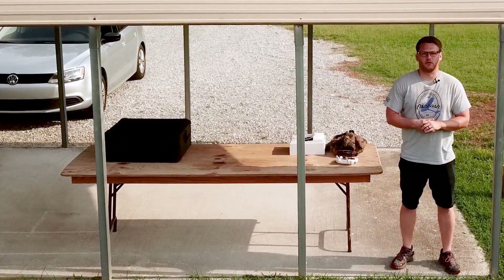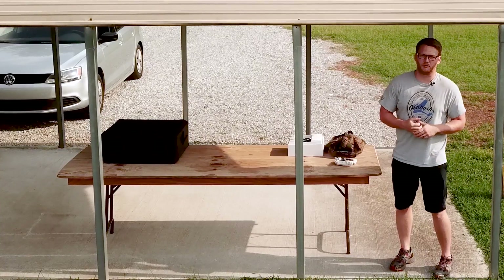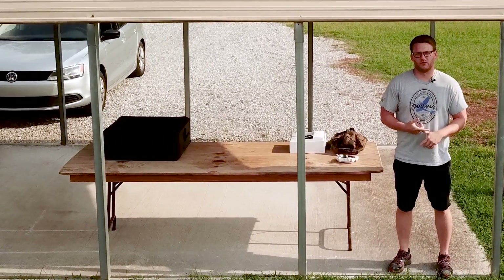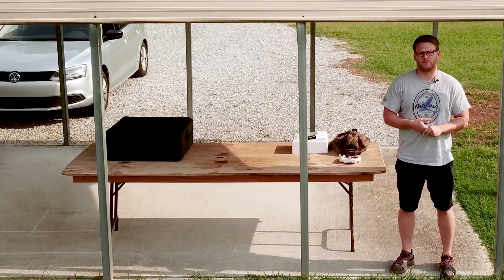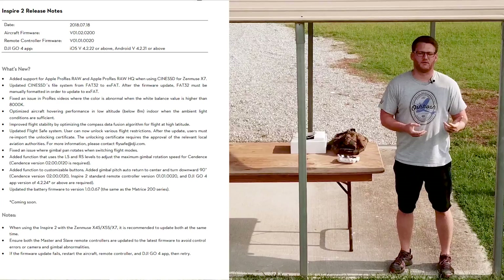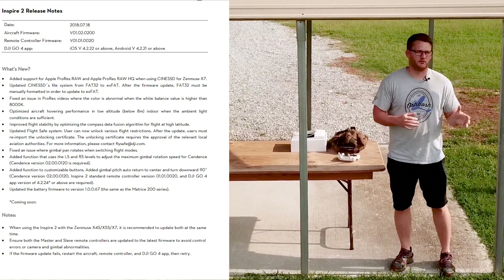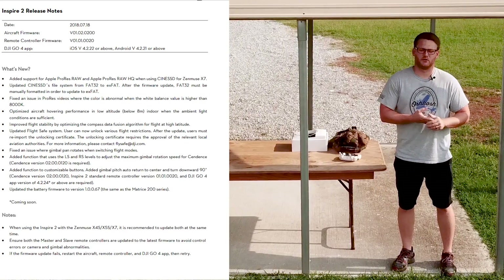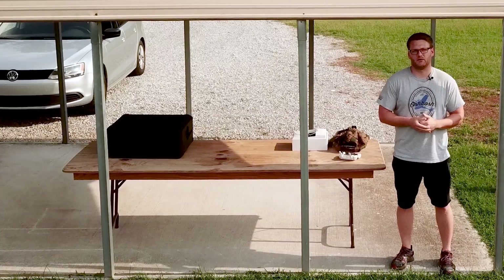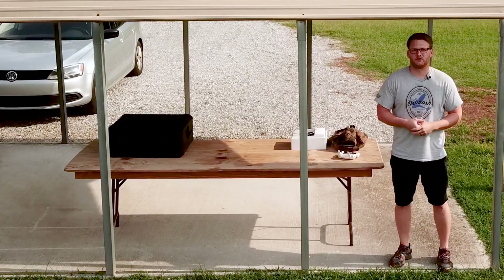Hey, what's going on everybody? It's your favorite introvert here and today we're going to be going over a firmware update for the Inspire 2. It's the latest and greatest for the Inspire 2, and basically the biggest thing I'm concerned about — most of the firmware update concerns the X7, which I do not have. I have the X5S, but this firmware also says it improves hovering ability and stability in a hover. I'm going to test it in ground effect as well as out of ground effect and see how much the Inspire 2 dances around. Let's get into it.